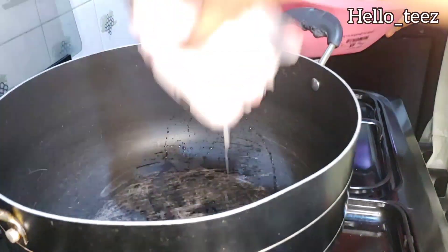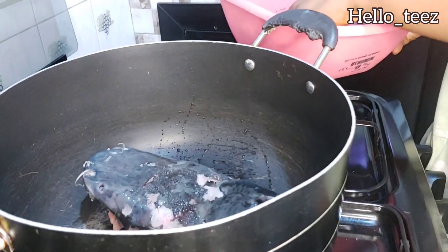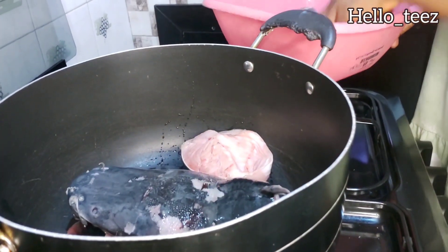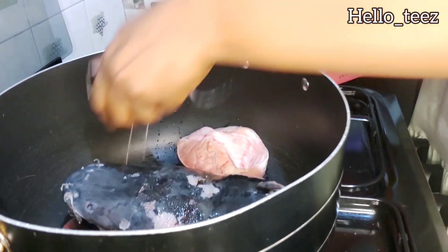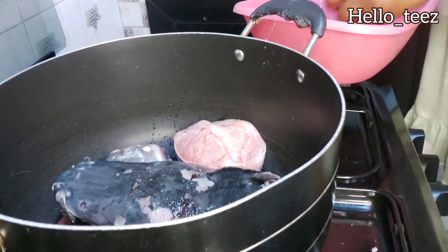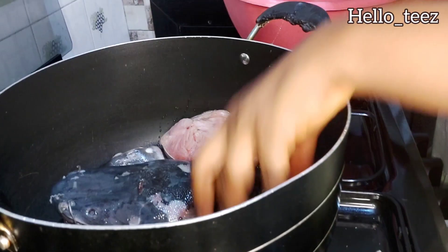In an empty pot, carefully and gently put in your washed fish. Catfish is soft, so you have to take care of it, else it will just scatter. Ensure you use a bigger pot — I do not have a bigger pot, but just ensure you use one if you have it.